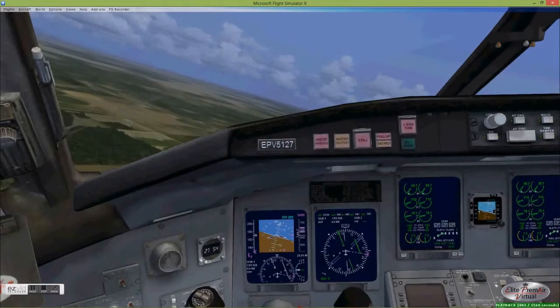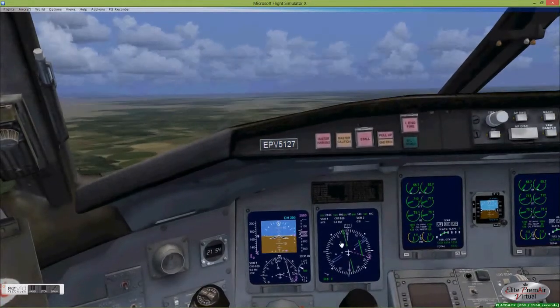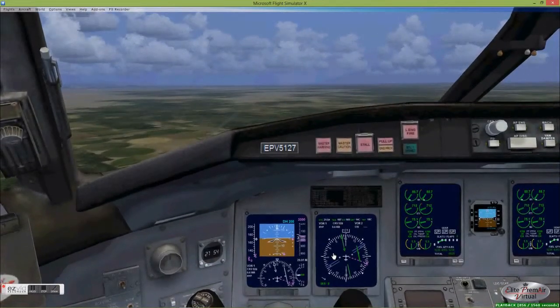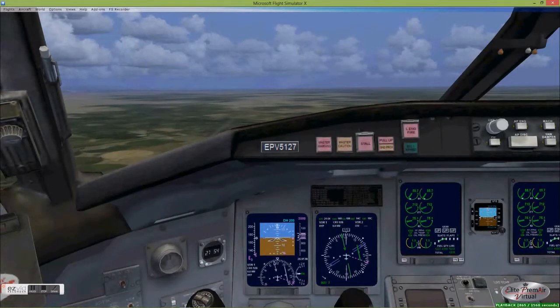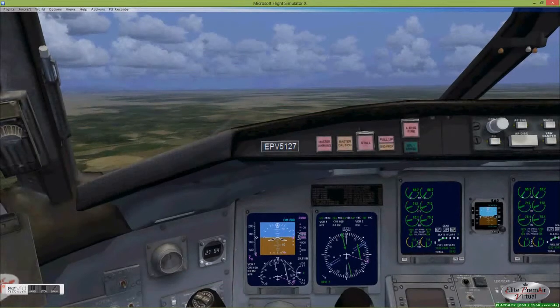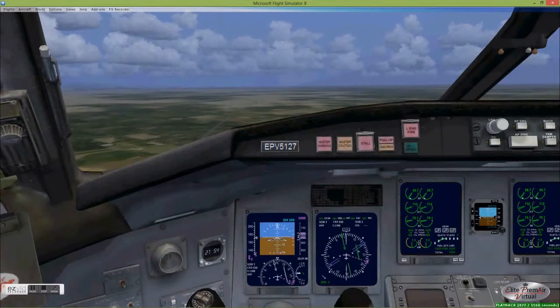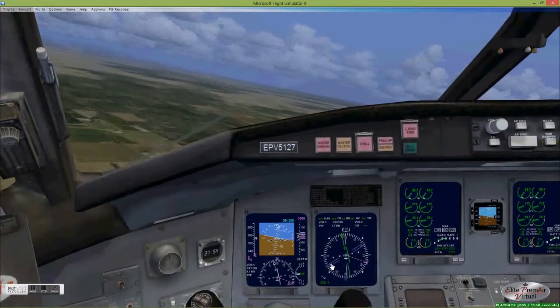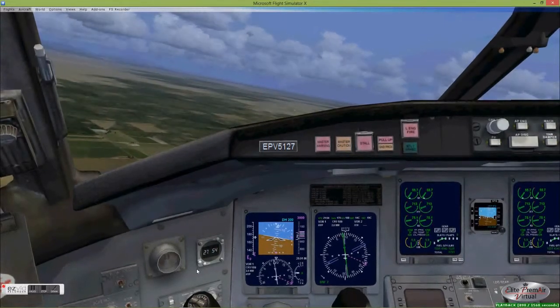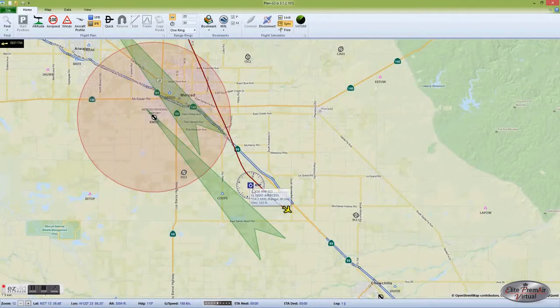As we fly past the El Nido VOR, you'll see the little triangle — the TO indicator — switch to FROM, now pointing backwards, indicating we've flown past the VOR. When we're close to a VOR station, we want to intercept at a relatively shallow angle because things happen quickly when you're close. So we'll keep our intercept angle at about 10 degrees and watch for the split portion of the needle to move. When it does, we simply turn gradually into our desired course until the needle aligns. Now we're on the outbound portion of the VOR approach, having applied the principles of turning at a VOR and intercepting the 109 radial of the El Nido VOR.